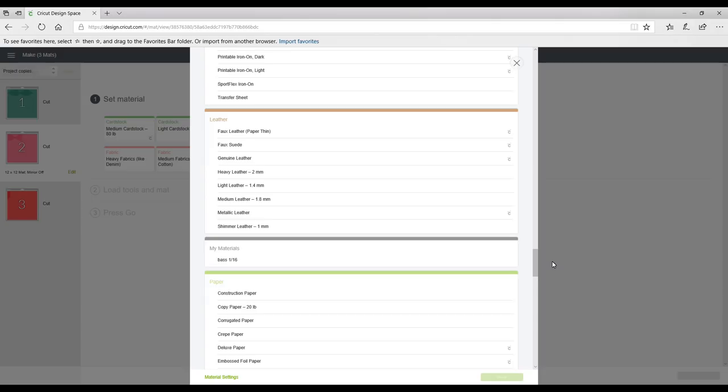With fabric vinyl, I always cut it on a leather setting. The setting you use is going to depend on the fabric. For nice thin ones, I use faux leather paper thin. For the mermaid-effect ones, I'll do them on light leather. And for really chunky glitter fabric vinyl — which can be quite tricky — I always go for heavy leather. So I'm going to use three settings today depending on the fabric: faux leather, light leather, or heavy leather.